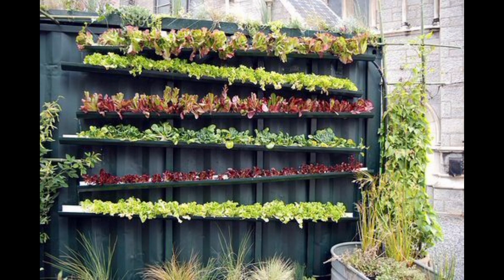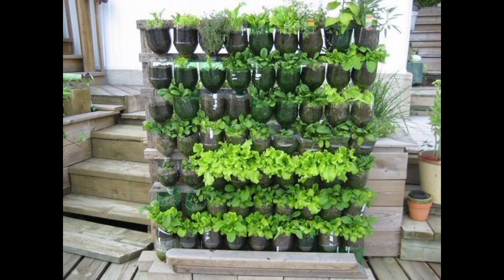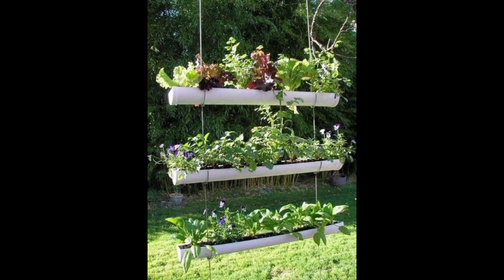Vertical Plant Planters: Install wall-mounted planters, shelves, or pockets on a door or indoor wall to create a living wall of plants. You can use a variety of plants like succulents, herbs, or even small flowers.